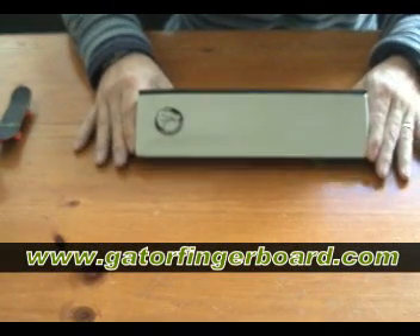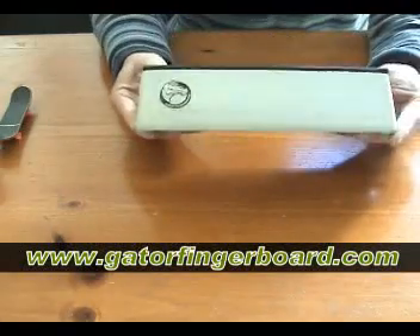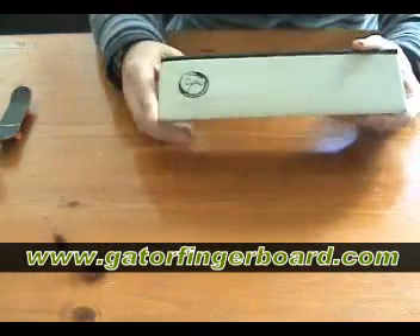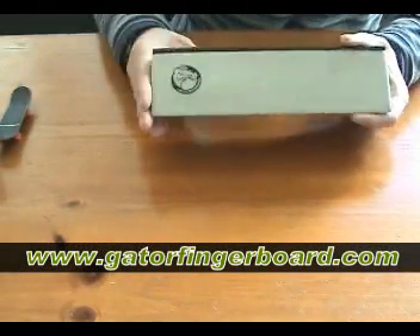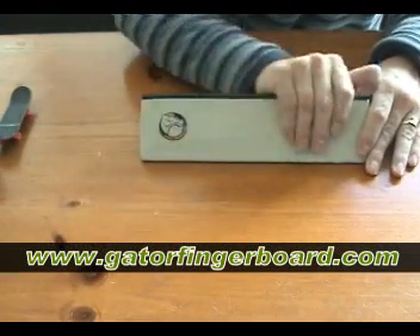This is a new product from Gator Finger Boards and it's called the Bank Rail Slide. It's triangle and it's a very smooth cement. All my cement stuff is very smooth — I try to make sure it's as smooth as I can get it. If you could feel it you'd just go, 'that is some smooth cement.'